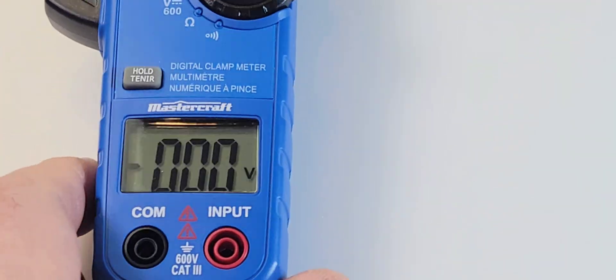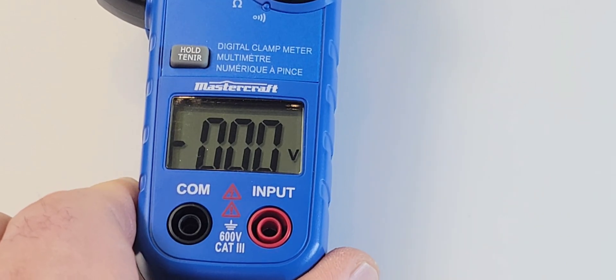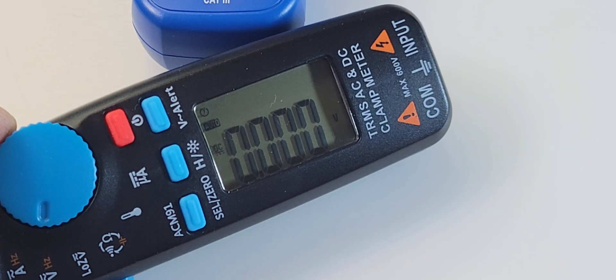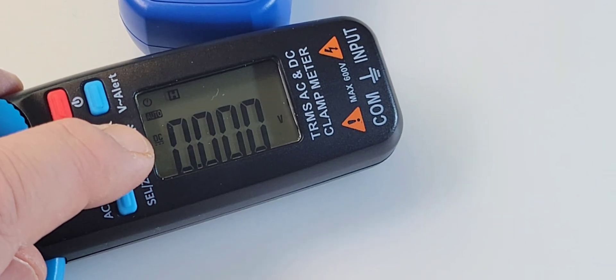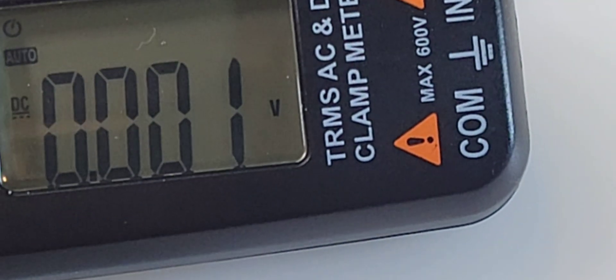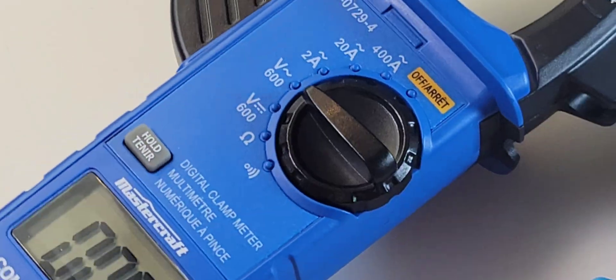One thing I kind of like about this clamp is the fact that the display is horizontal, staring at you right in the face. But look at the B-side — that display is gorgeous and it does have a backlight. I believe this one was 6,000 count, True RMS. Speaking of True RMS, once again, the Canadian Tire is not True RMS either.